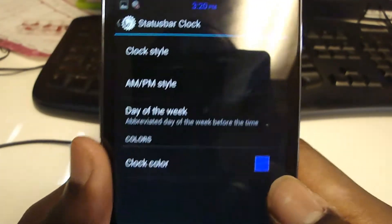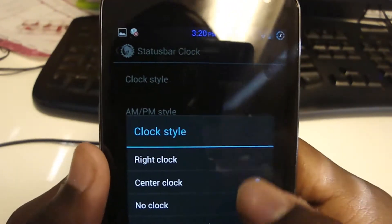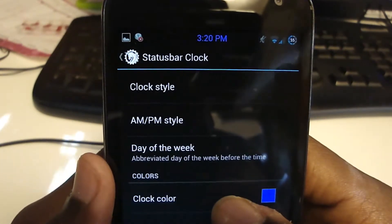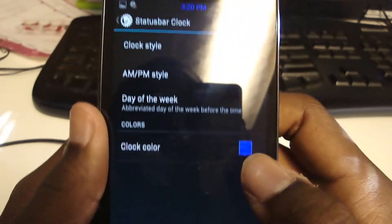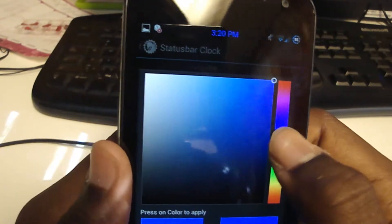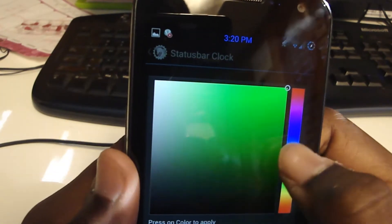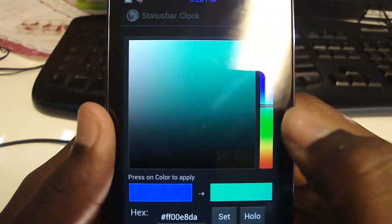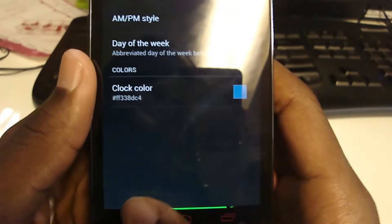Back to the clock — you can see my clock is in the middle. You can put it at the center, no clock, or right clock; I have it in the center and it looks nice. The AM/PM style can be the same size as the numbers. You can also show the day of the week, though I say it's too much — I have a watch. You can change the clock color.